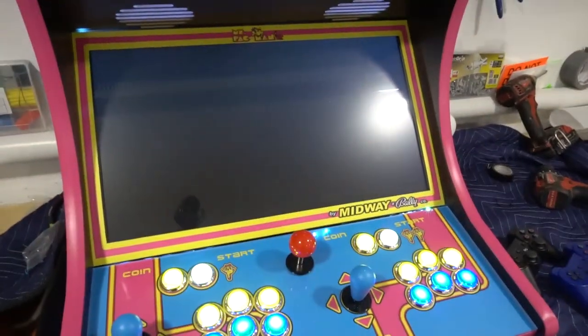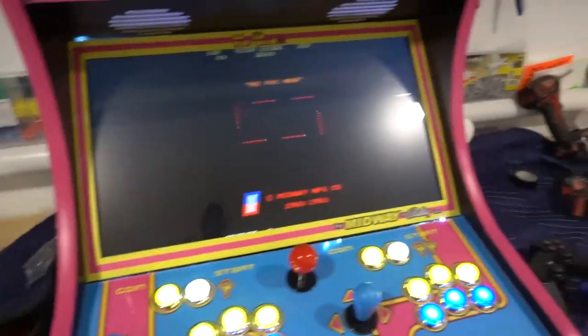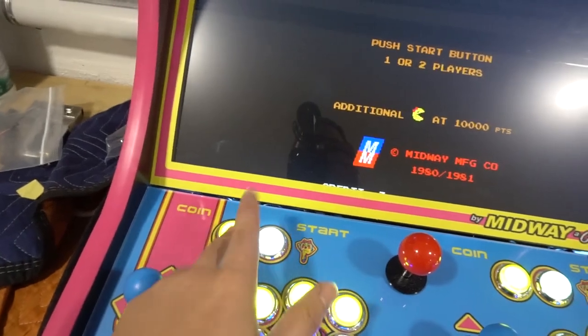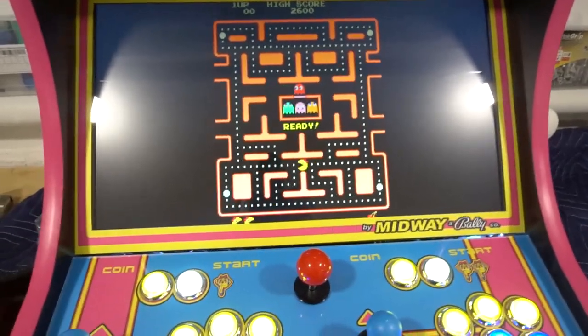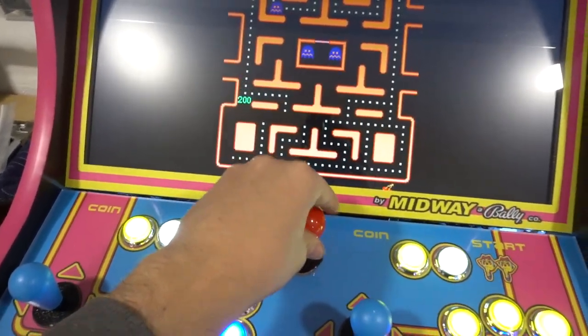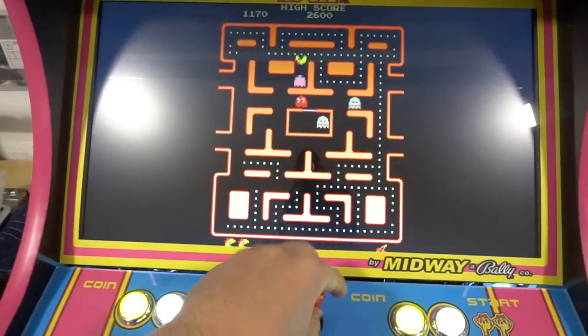This is emulating the actual arcade, so if you plugged in the real Ms. Pac-Man arcade, you'd get some scrambled letters — this is exactly how it booted on a real machine. And there we have it. This is an arcade game, so every arcade game needs a coin. You do have two coin buttons, player one or player two. Once you press player one, you've got a coin in. Then you press start and we're good to play. You can use this joystick or the dedicated four-way joystick — I suggest the four-way because games like Ms. Pac-Man really need it.